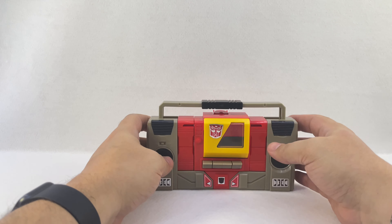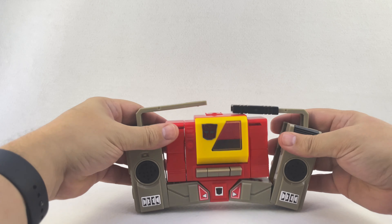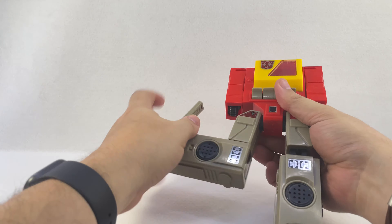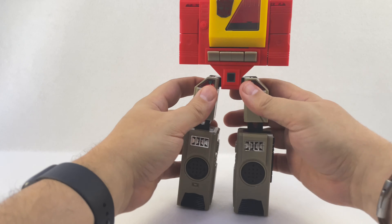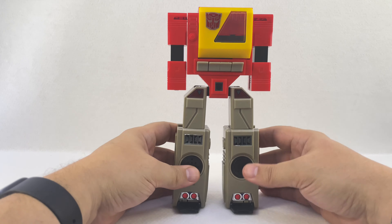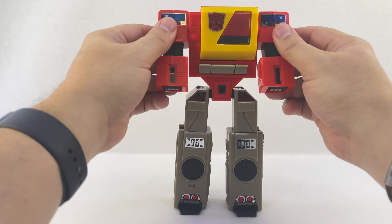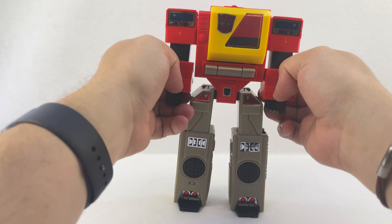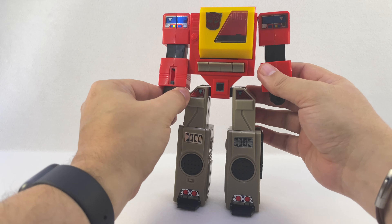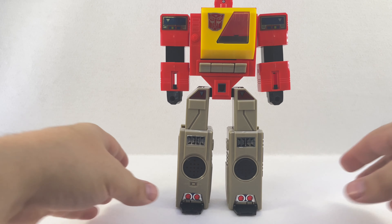To transform him: slide this over and open the legs down, these panels fall up into the side, fold him down, collapse his legs, flip down his toes. Then extend his arms, rotate them out at the shoulder, collapse them into the body, flip out his fists, rotate them forward, and then pop up his head.